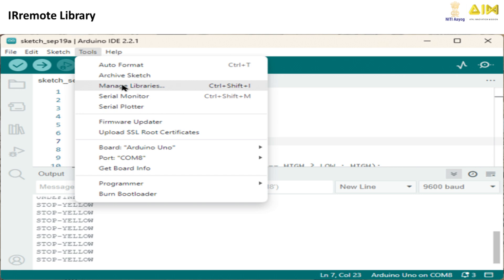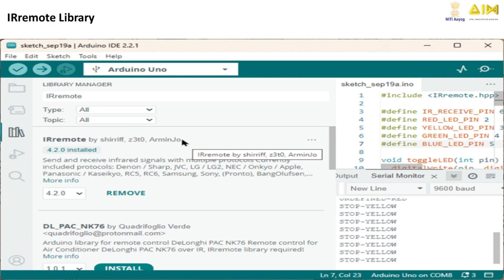In the search bar, type IR remote. You'll see a list of results. Look for the library by Z3T0 or Arduino Air Remote. Click the Install button and the library will be added to your Arduino IDE.